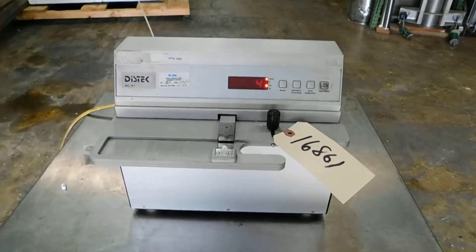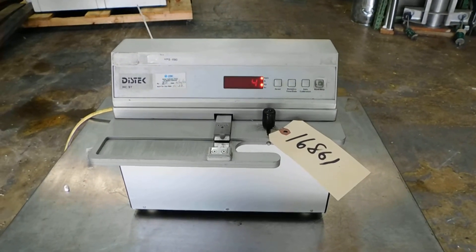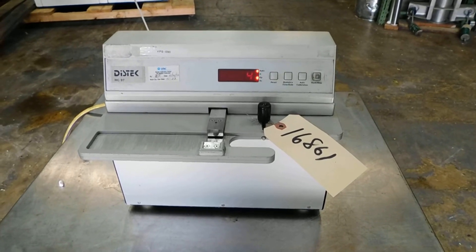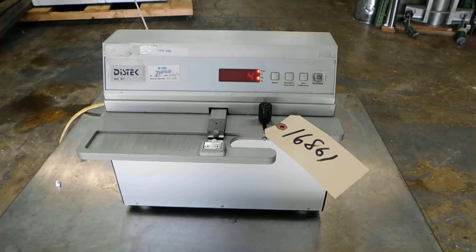We have lots of pharmaceutical process equipment in our stock, so we do hope you'll visit our website at www.champtrading.com. We look forward to hearing from you. Thanks for joining us for this video today.